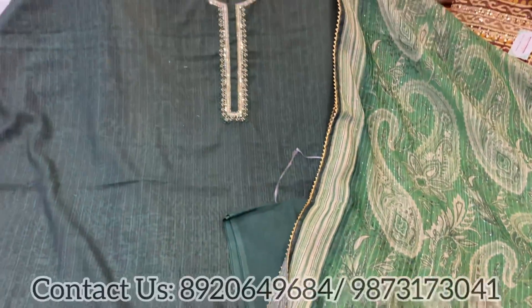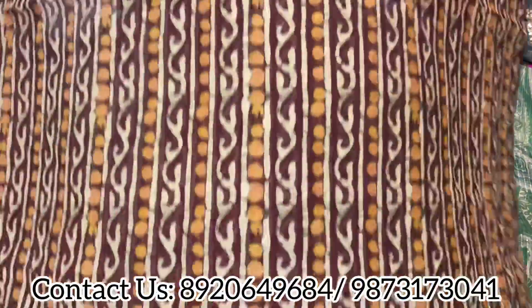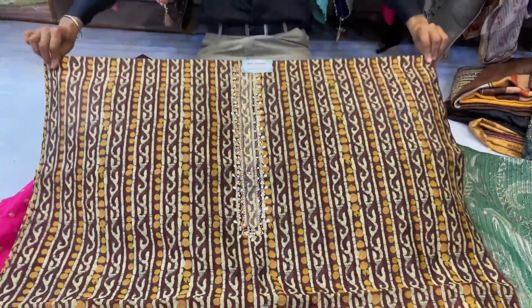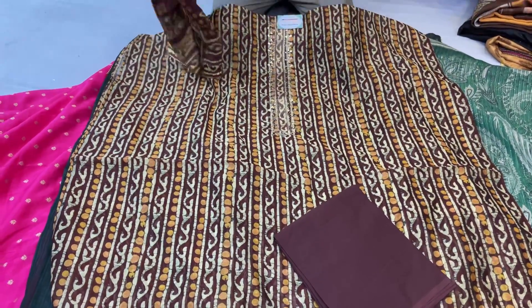All you have to do is take the screenshots and book your pieces. Any size, any form can be done for these pieces. Next one is a beautiful pure Maheshwari printed shirt with a lovely neckline, unstitched bottom, and a super lovely dupatta — that's a smart dupatta piece.